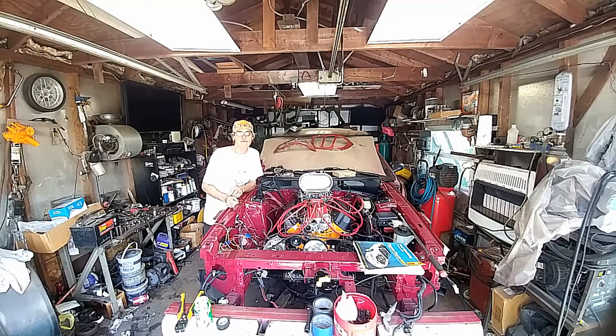Hi everybody and welcome back to another edition of Punk the Junk Car Mods Garage.